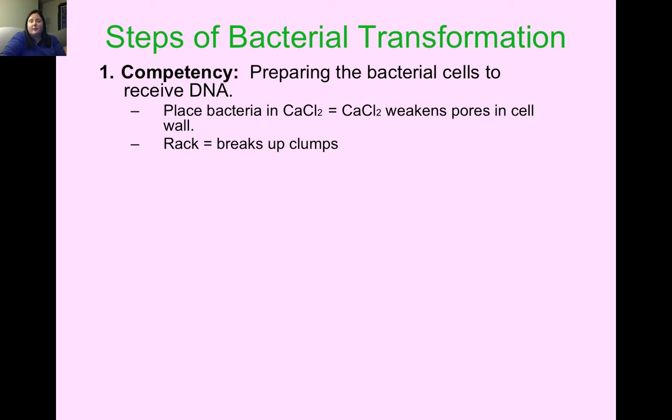After weakening the pores, you're going to rack. Racking is when you grab your reaction tube and run it through a rack so it bumps up and down in the holes. This helps toss things around and break apart cell clumps so that the surface area of the cells gets more calcium chloride to weaken the pores of all the bacteria cells.